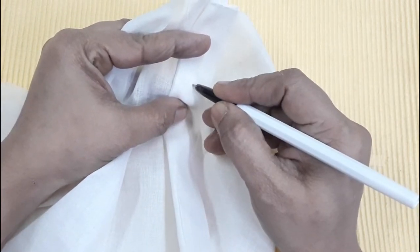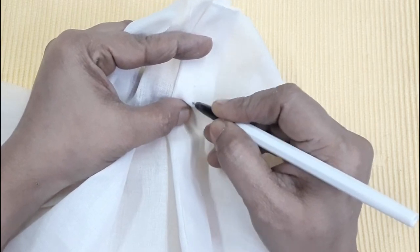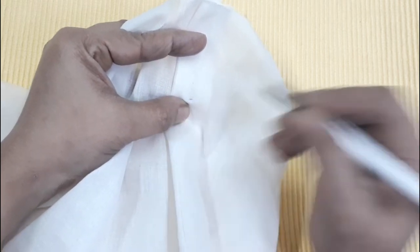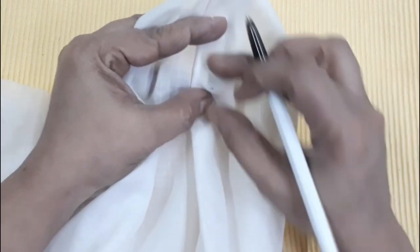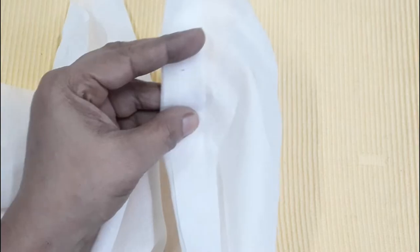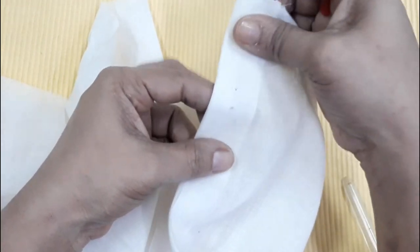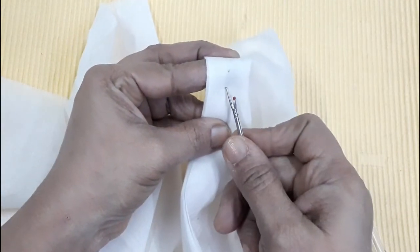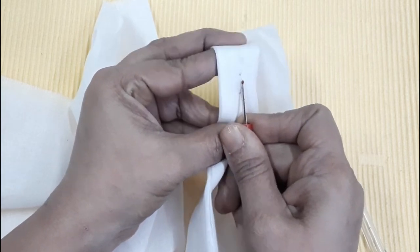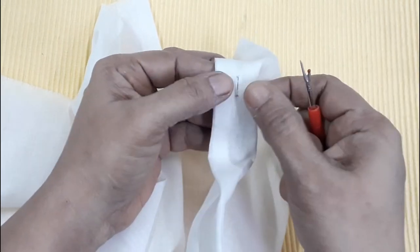We will cut the button a little bit. Now the sides will cut the stitch and the stitch will be cut. The point is that it is not cut the same as the stitch.